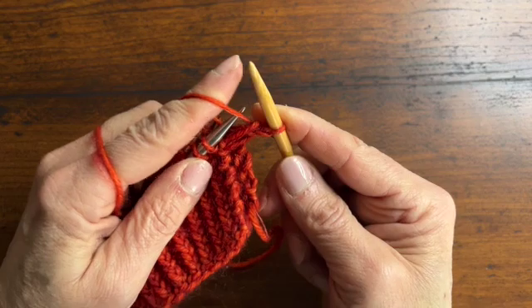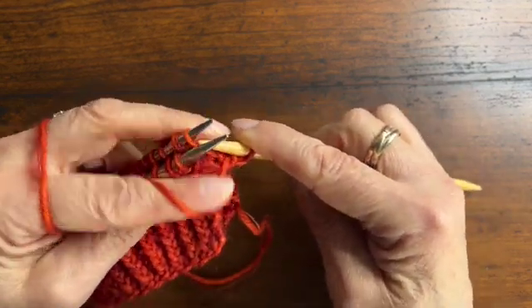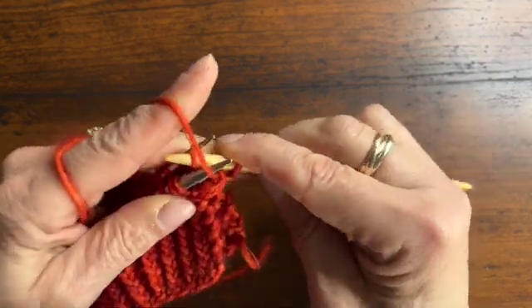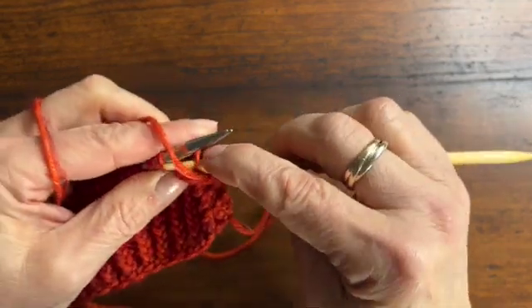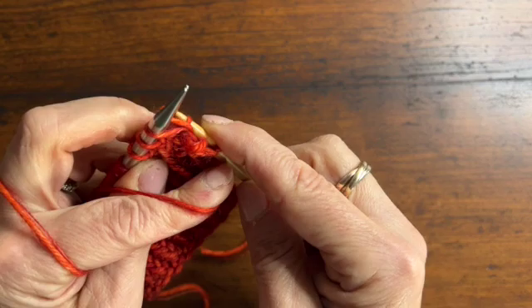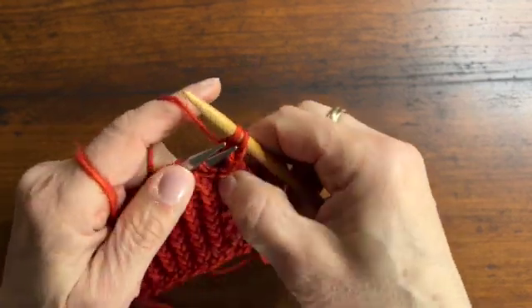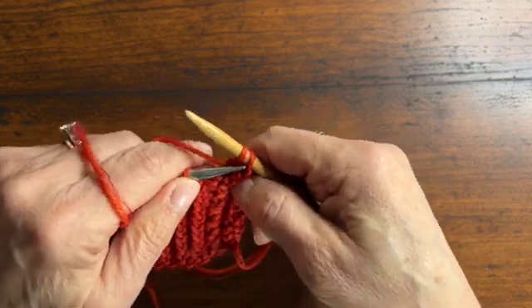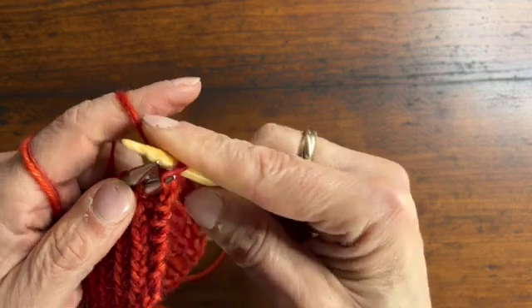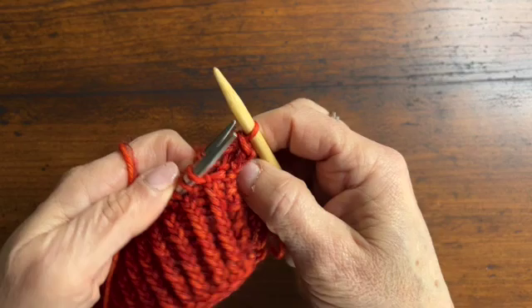Then I'm going to bring the yarn to the front, and I'm going to purl the next two stitches together. You're going to take the stitch from the back needle and the stitch from the front needle, and purl those together. Now you have two stitches on your right needle, and you're just going to take one of these two tips and lift the first stitch over the second, just as you would if you were doing a regular bind-off.